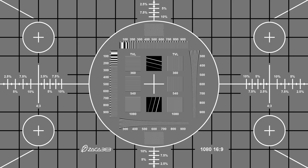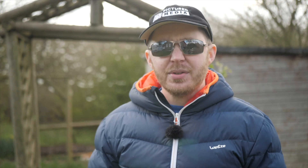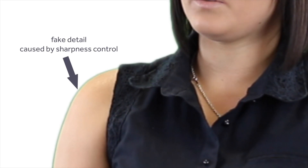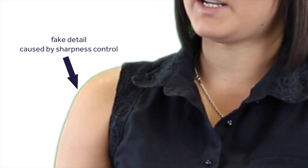In most video devices, increasing the sharpness control doesn't give you any more detail. What it actually does is add contrast to defined edges in the form of a black or white outline. And if you've ever tried to chroma key with overly sharpened footage, you'll know how difficult it can be to key out that ugly black or white outline that tends to align along the edges of your subject.